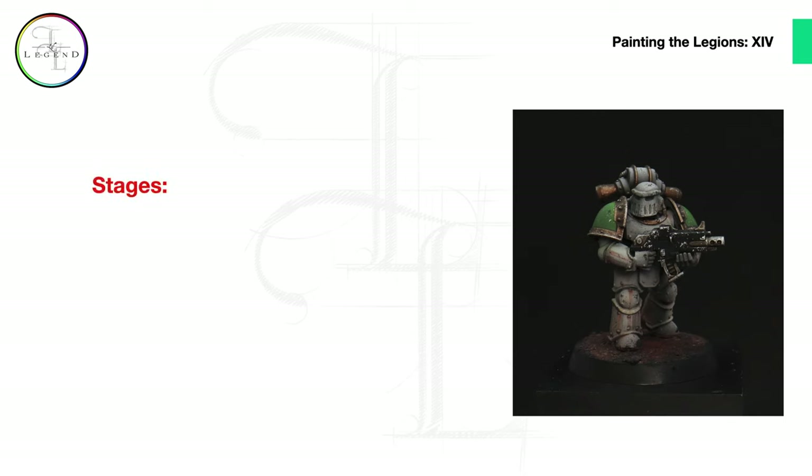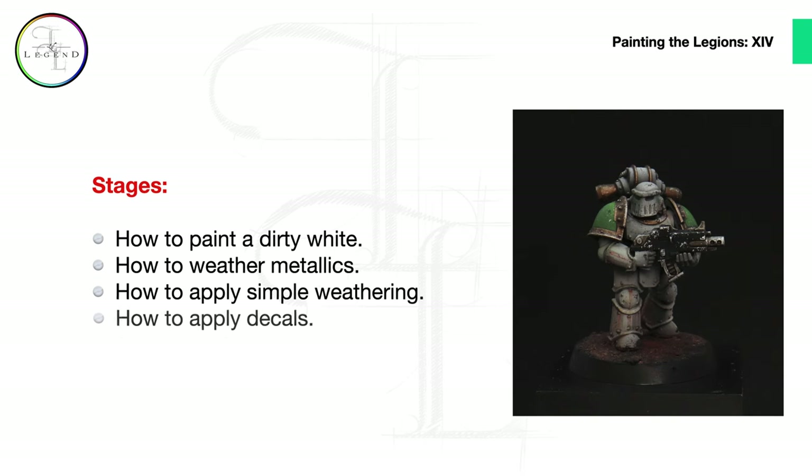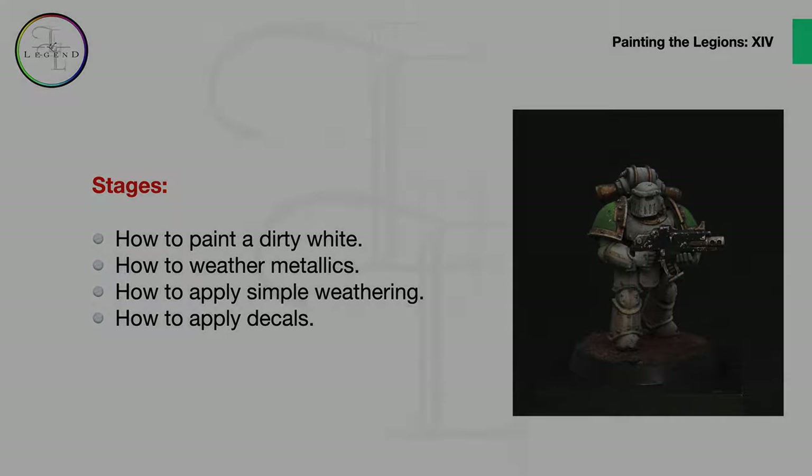Welcome to this video tutorial on painting the Legions Death Guard. In this tutorial you will learn how to paint a dirty white, how to weather metallics, how to apply simple weathering across your miniature, and how to apply decals.